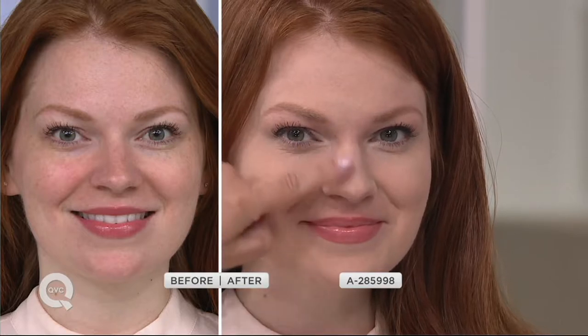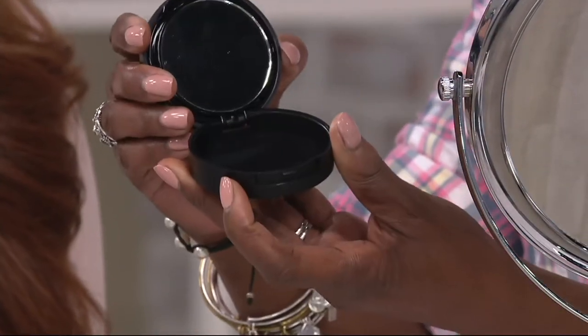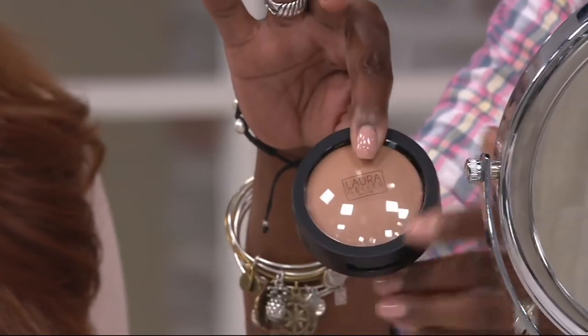The packaging is so cool. When Laura puts something together, she's thinking about function and how we use things in life. Here's your compact — when you lift it up, underneath where the actual foundation is, you turn it sideways, and there's a mirror, and that's also where your sponge is. The sponge is two-sided so you can use it wet or dry. Close it up and the makeup on the inside stays fresh and ready until the next time.